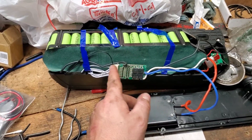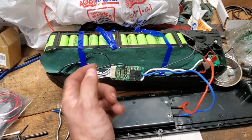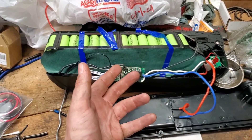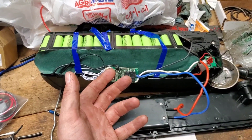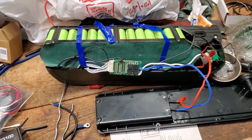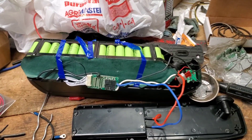I discovered I could bypass this charging circuit to get 36 volts out the other side. So I could run it that way, but I wouldn't be able to get it to charge. That puts you in an awkward position. So what I'm actually going to do is convert it to Milwaukee powered.